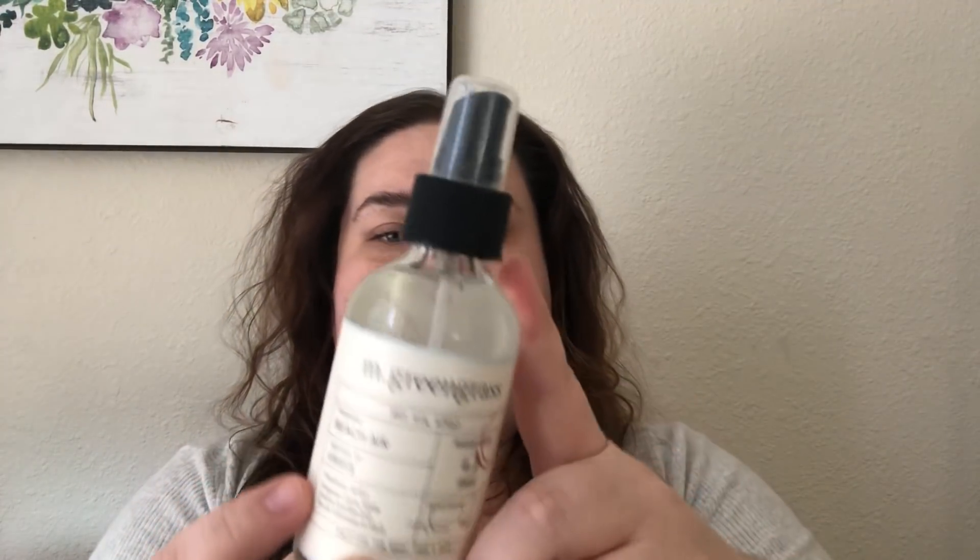The next item is the M Greengrass Dry Oil Spray in Beach Air. It comes in a glass bottle spray. You can use it on your skin, hair — spray it into your palms and run through the tips — or on your face. It's a fast-absorbing dry oil spray that quickly penetrates and delivers superior moisture. It smells really good and it's made in America.